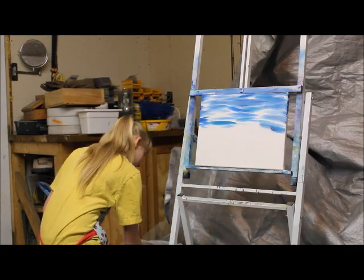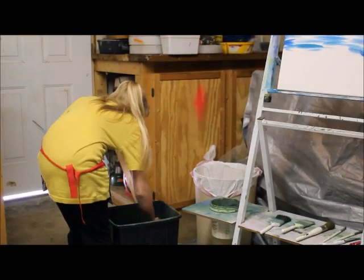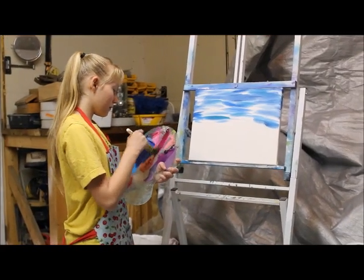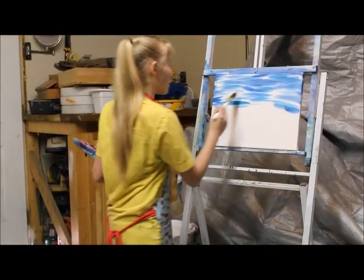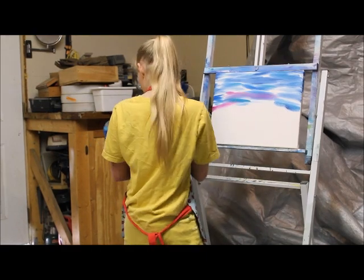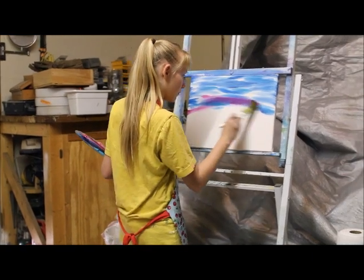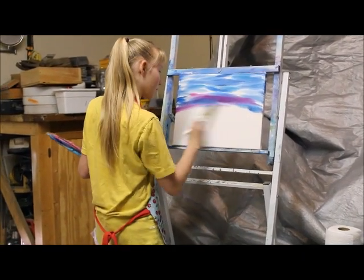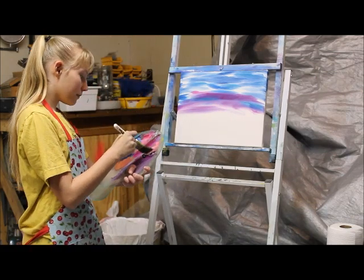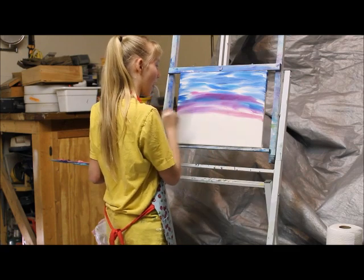I'm rinsing my brush so that I can have uncontaminated paint. And you can leave some white space for the clouds.